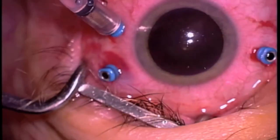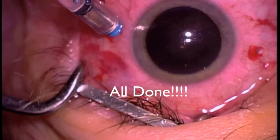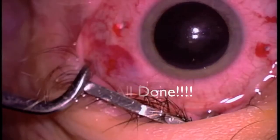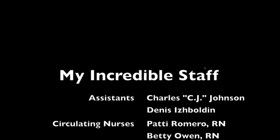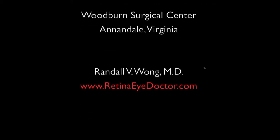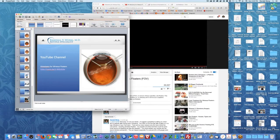At the end of the operation, I need to make sure that the retina is as healthy as can be, specifically looking for tears that may have been caused by the operation. After that, all we have to do is pull out the plugs, put some drops on the eye, inject some medicines, and then put the patch on. And there's that guy with the patch again.